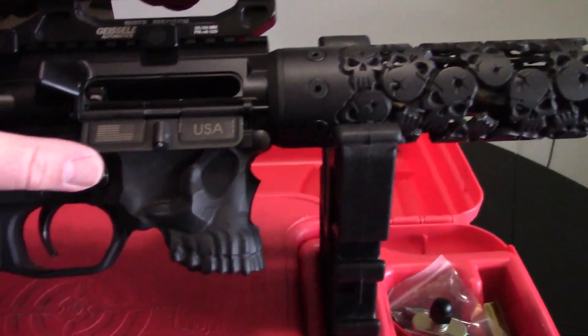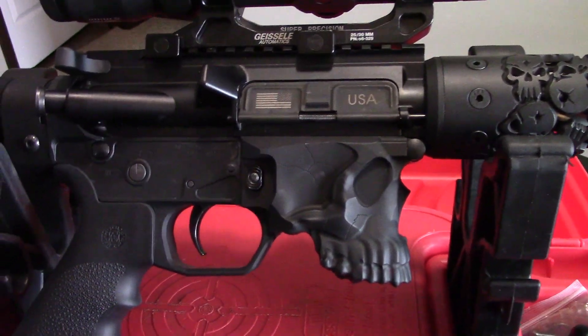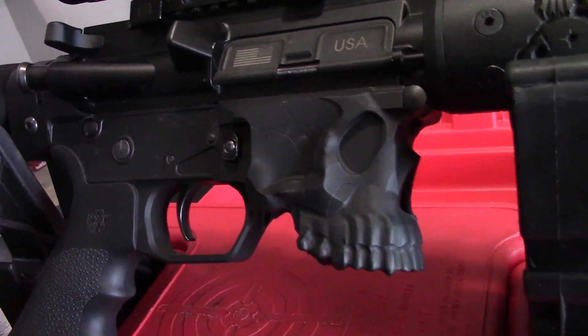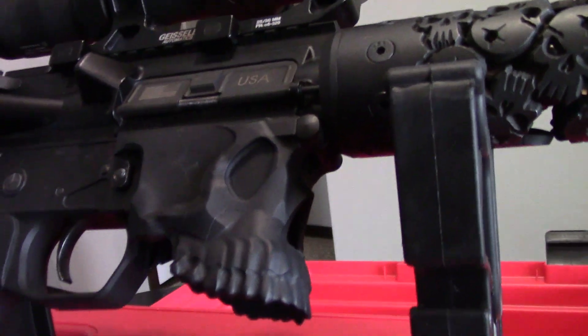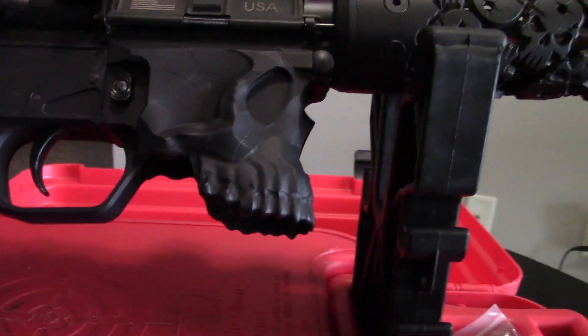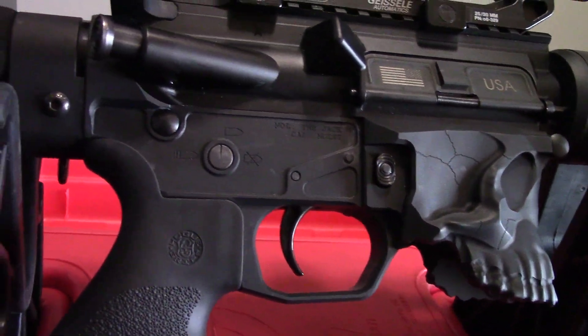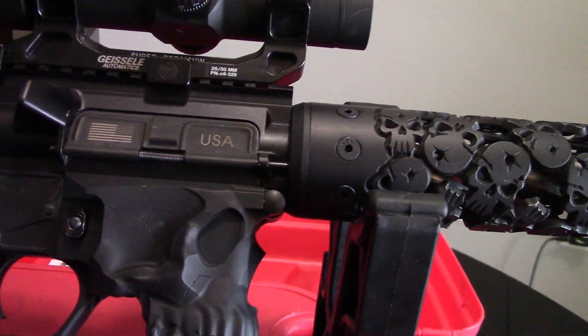So we're not going to go out to the range probably for at least another week or so. We're going to go back to this AR and talk about a few more of the components. Today, what I want to focus on is this lower receiver. This is made by Sharps Brothers, and it's called the Jack. We'll go through the different features, compare this to a standard mil-spec lower receiver, check out some of the differences, and the big thing is magazine compatibility.